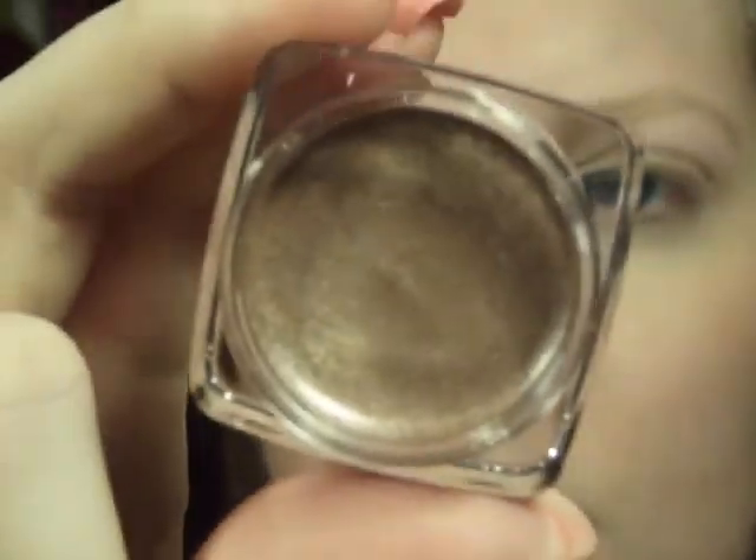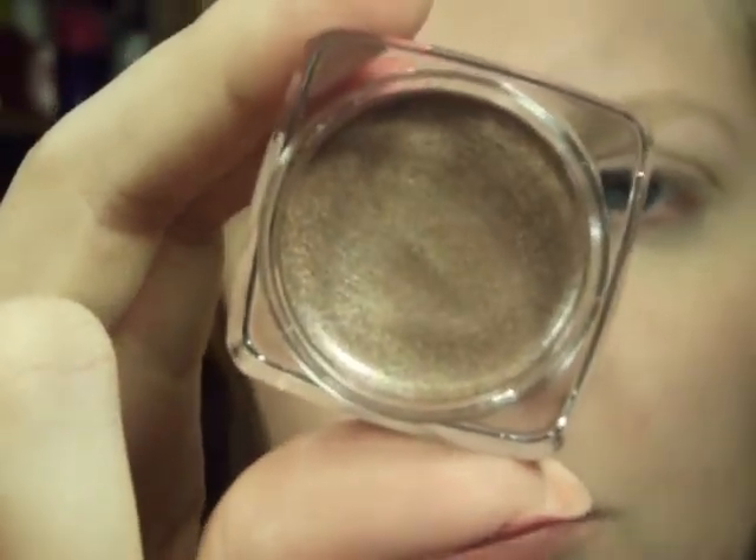For this, it's really important, since we're going to be using lighter colors, to use some kind of base. You can either use NYX Jumbo Pencil, or since I'm using neutral colors — goldens and browns — it'll show up a little bit better if you use something like this cream shadow in Frothy Mocha from Avon. They're pretty inexpensive. You can also use something like this Wet n' Wild one called Idle Eyes in Pixie 130, which is also really inexpensive and available at the drugstore. You can use any of those, but I'm just going to go ahead and use this base.